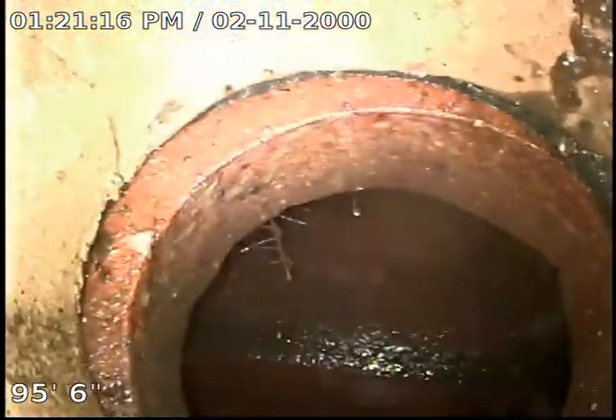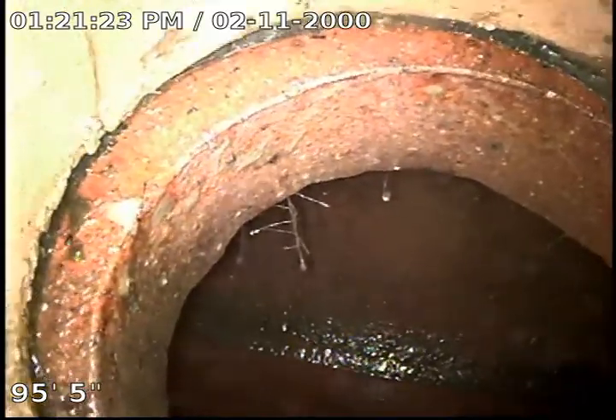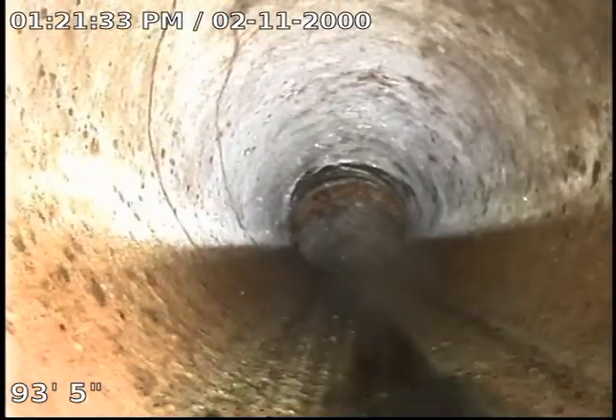I'm in clay pipe and I've got just a slight separation on my fitting right where it taps in. It's not impeding flow or anything, and there's no roots growing in, so should be all right there. I have kind of a separation here as well.